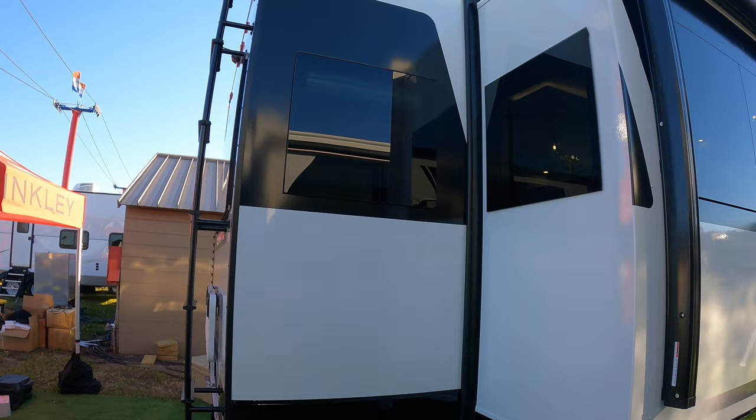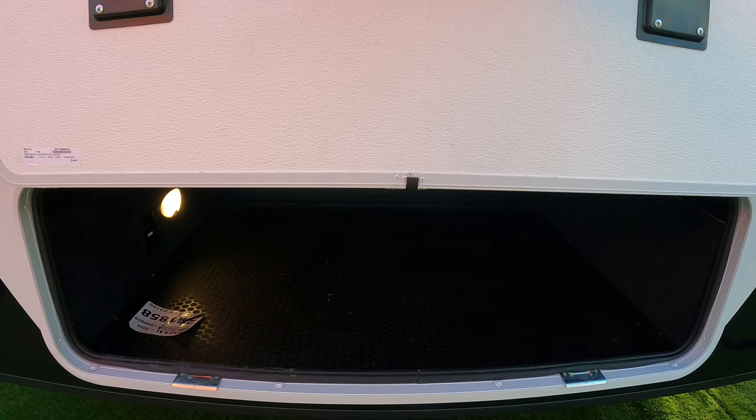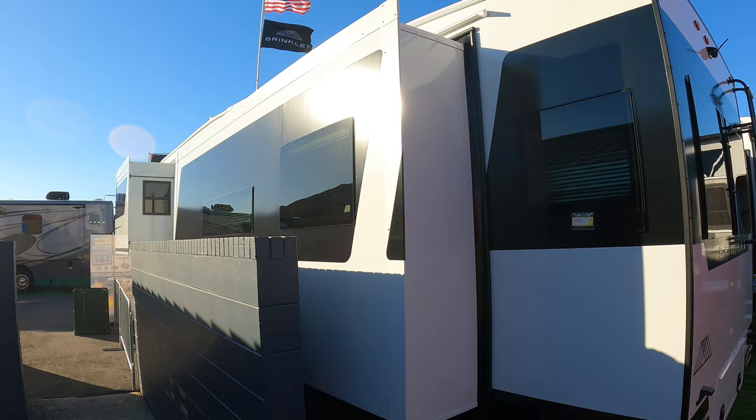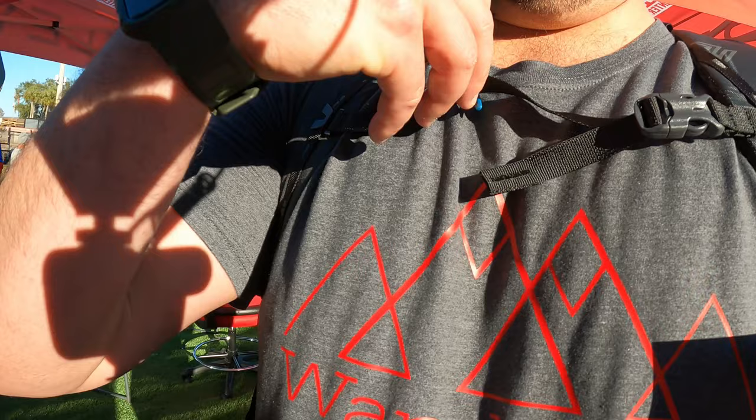Back windows are the same. Two-inch hitch. Storage underneath. Slam latches. Tail lights blend in with the graphics — just a really cool looking unit. A lot of times you have magnetic doors with those black magnets, but here they have white ones to blend in. Just little stuff like that.